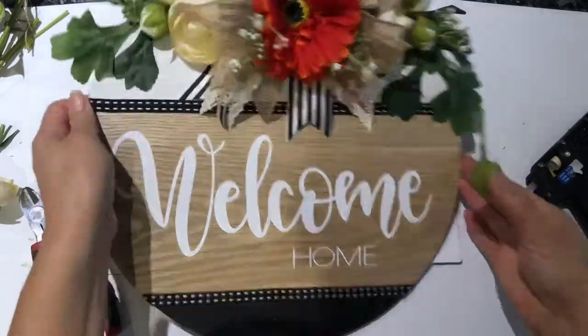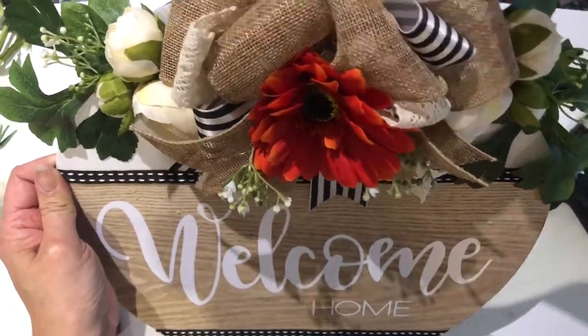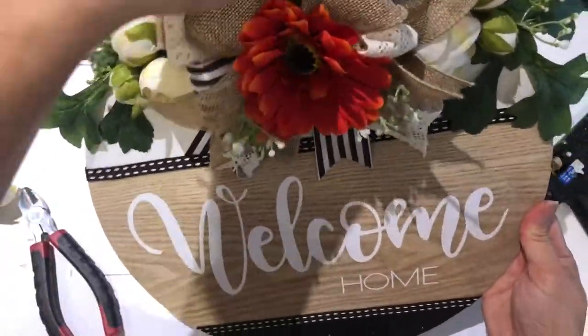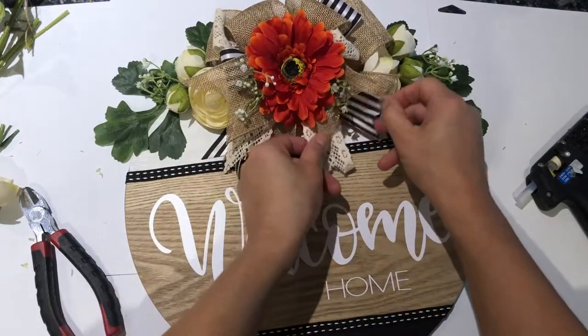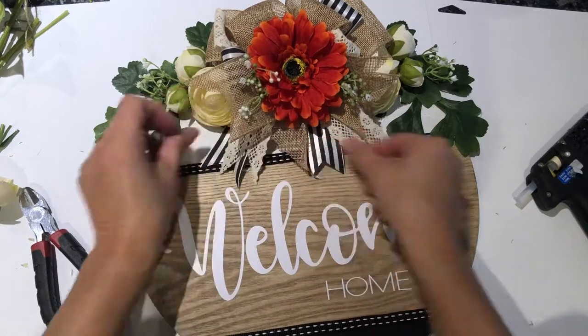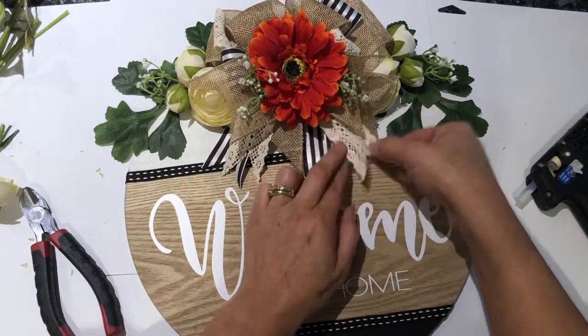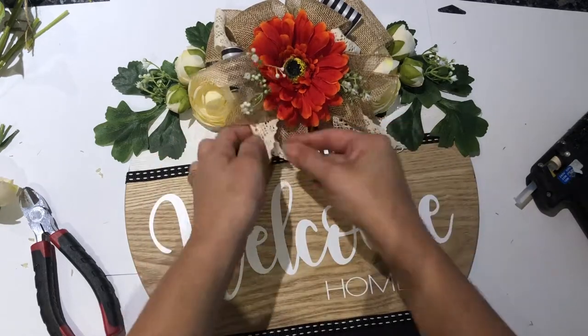To finish the floral arrangement, use whatever bits and pieces of flowers or leaves you have left and put them wherever you feel there's a gap or an opening. Don't forget to fluff out your bow as well as the tails in your arrangement so it has a nice neat finish and looks really high-end.